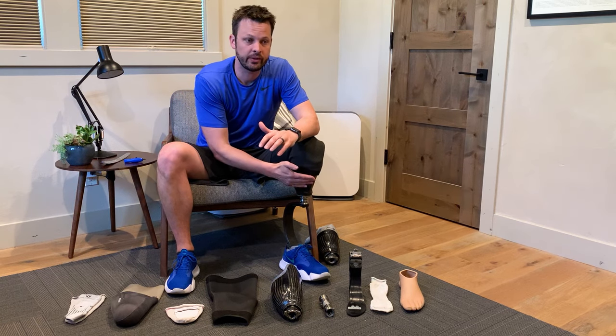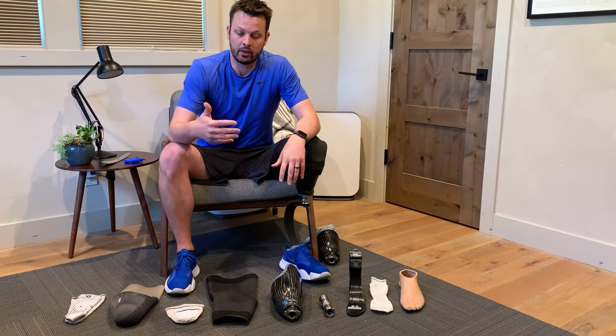For this first episode, we're going to start on just kind of a simple breakdown of a standard leg. I am a below-knee amputee, so I still have a knee. There are also above-knee amputees and arm amputees.